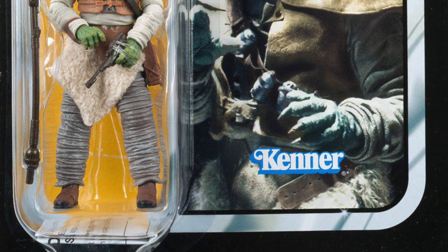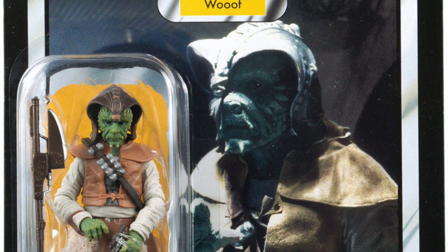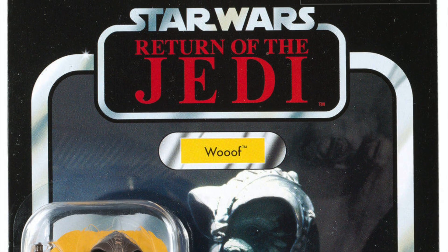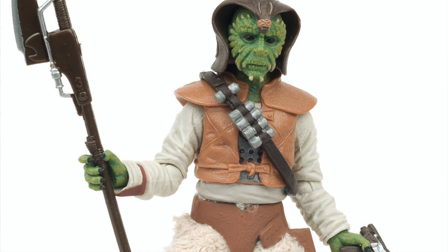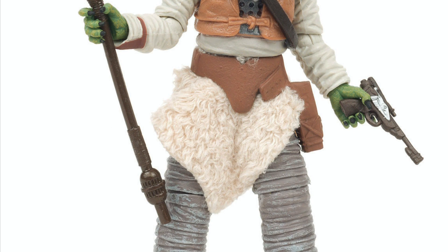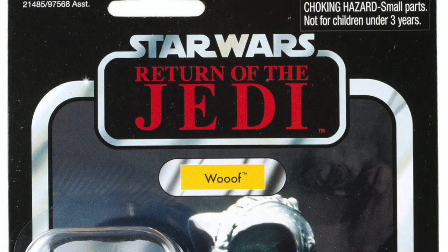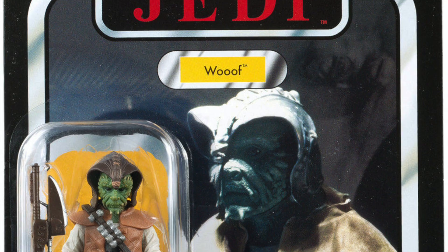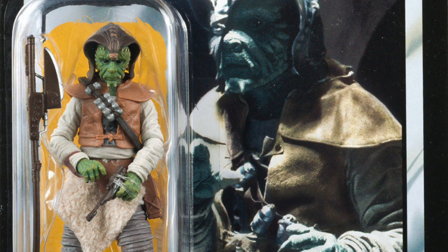Next up we have a Vintage Collection figure — Wooof — and this is an absolutely lovely figure, really really good. In my opinion it probably is one of the best Vintage Collection figures to date. Articulation, detail, paint apps, and soft goods are all there. He really is a top figure. Unfortunately because of that and his rarity, he will set you back a fair bit on the secondary market — roughly around £60–£70 or about $80.